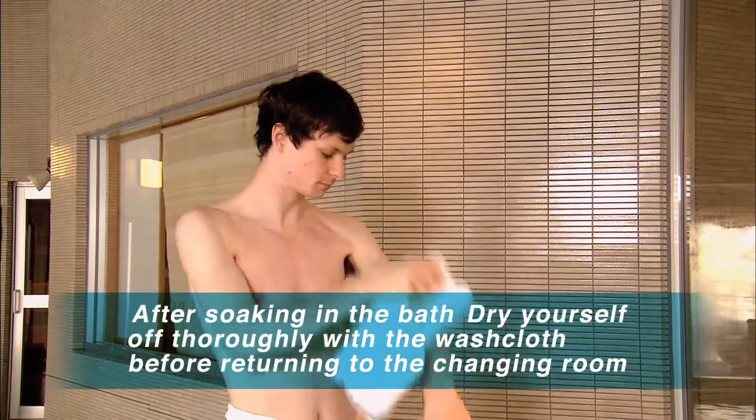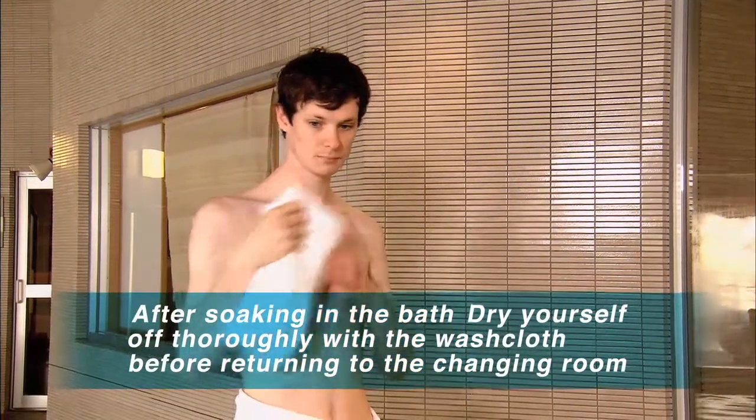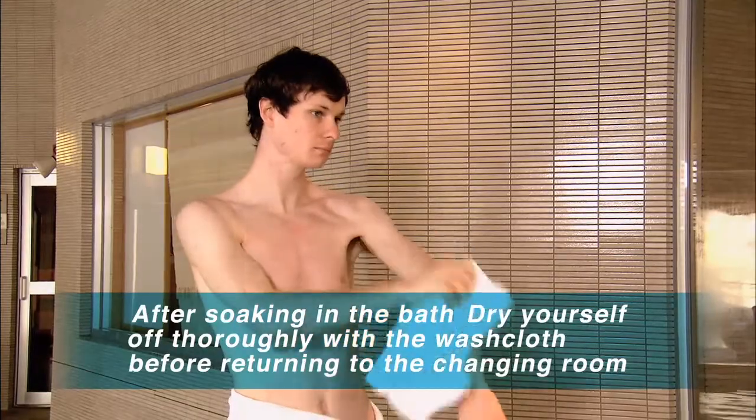When getting out, be sure to dry yourself off thoroughly with the washcloth before returning to the changing room.